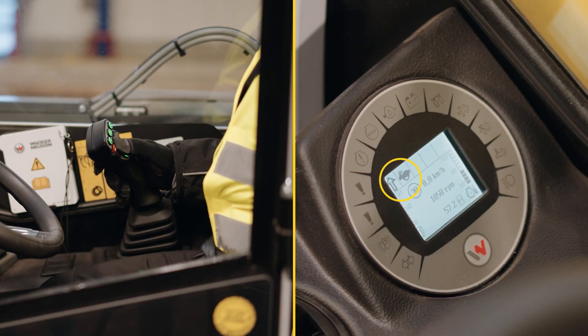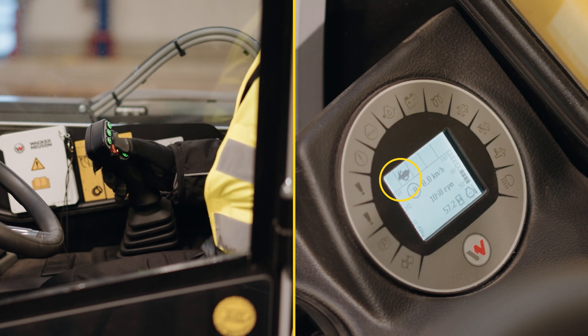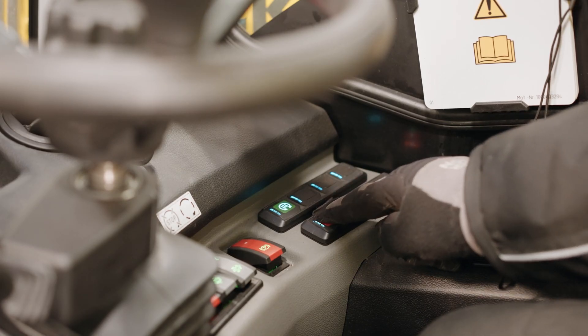Then select the direction of travel, forward or reverse, with the orange thumb wheel on the joystick. To switch off the hydraulic functions of the lifting arm for road travel, press this red key.